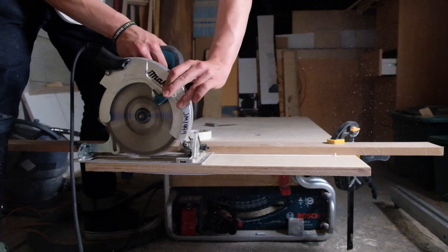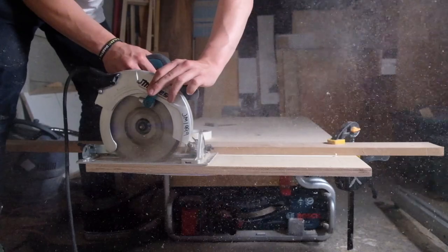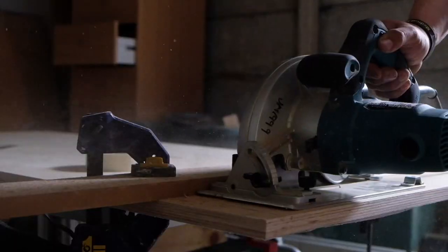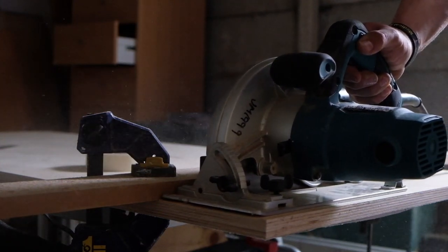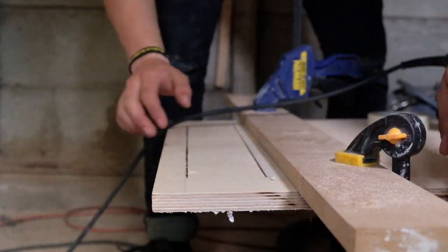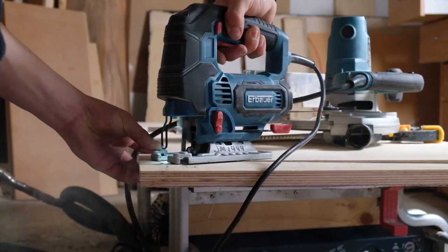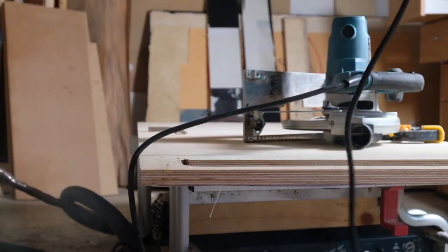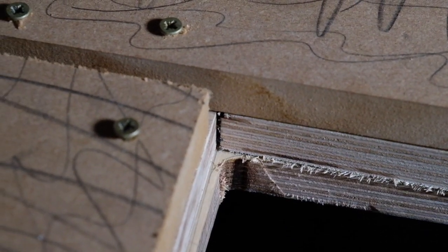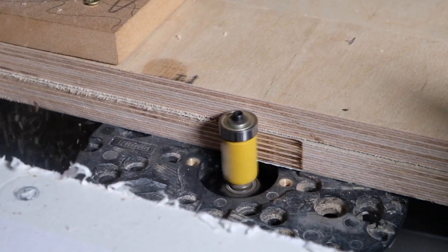Once it was cut down to size, I needed to make the cut-out that the fabric could hang through. To do this I converted my circular saw into a plunge saw by loosening off the depth stop, making two parallel lines along the length. I could then use a jigsaw to connect these lines and free the cut-out, before using a router with a flush trim bit, referencing the jig I had made, to machine it to its final finished dimension and shape.